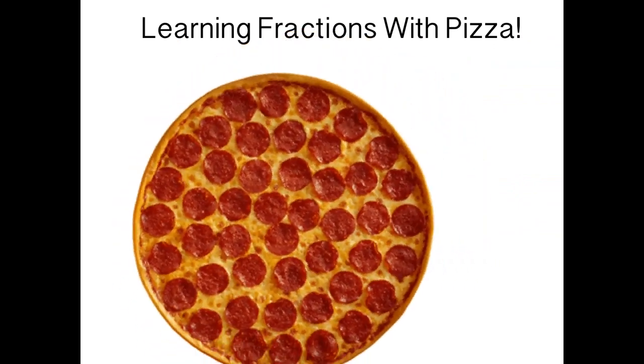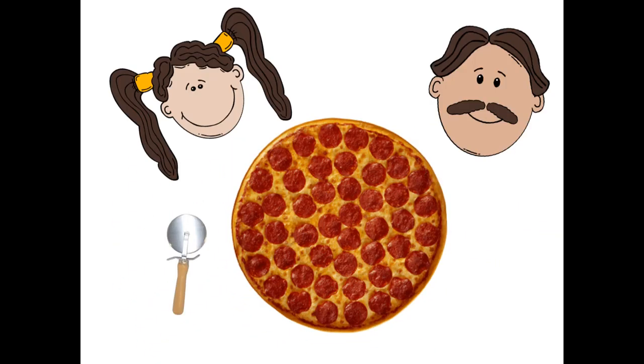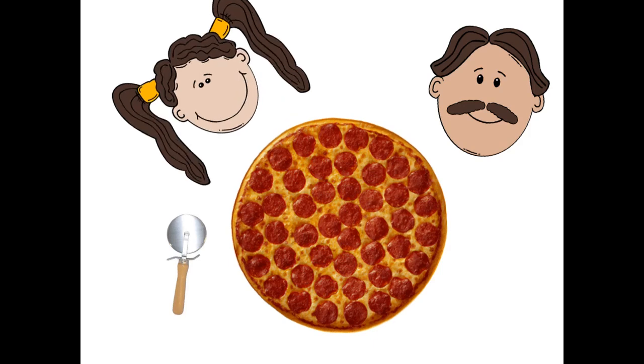Learning fractions with pizza. Woohoo! Hello, Papa.